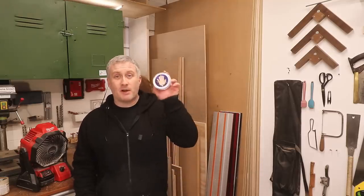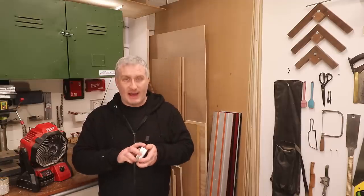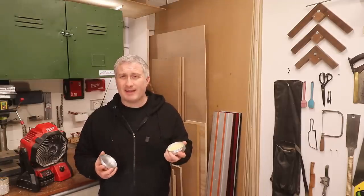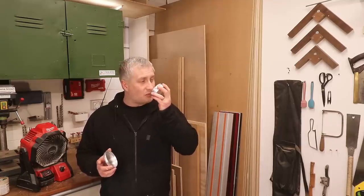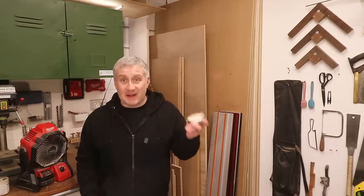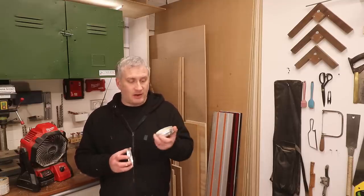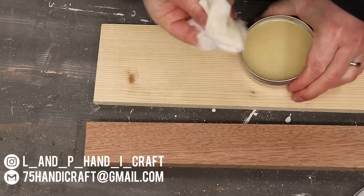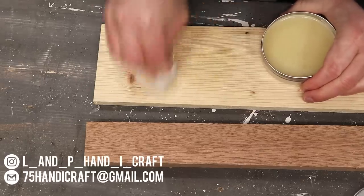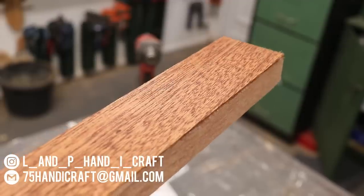Leo from the Hand iCraft channel kindly sent me a sample of his wood finishing wax. What's interesting is that it's vegan friendly, made using carnauba wax rather than the more commonly used beeswax, and it smells really nice — a bit like custard. Leo has a great channel too, which I'll link to below. He hasn't yet got his online store up and running, so if you'd like to order some, get in touch with him via email or on Instagram — I'll leave links in the description box.